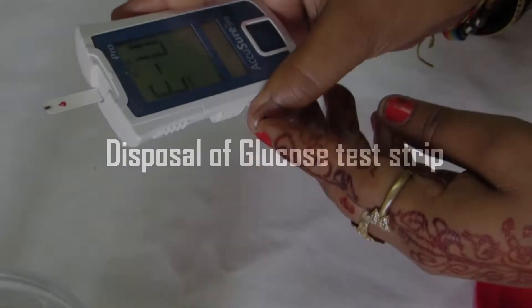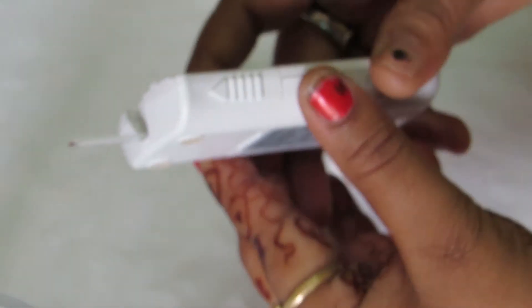Disposal of Glucose Strip. Take the Glauco Machine and at the side you can see a button. Push the button in order to eject the strip.